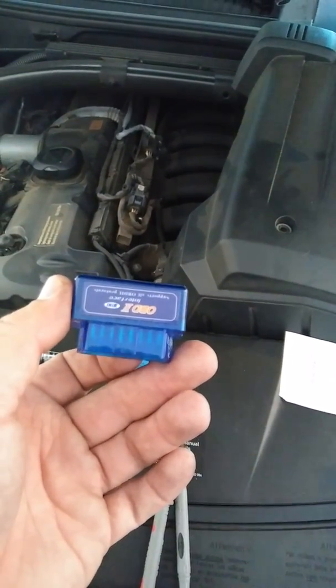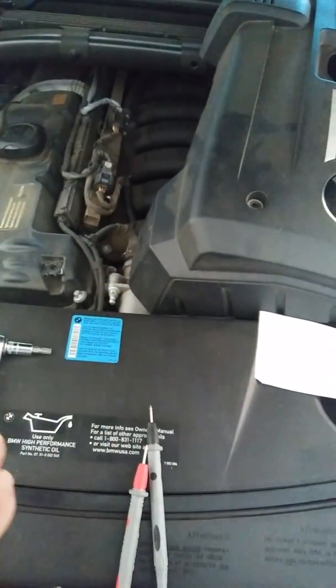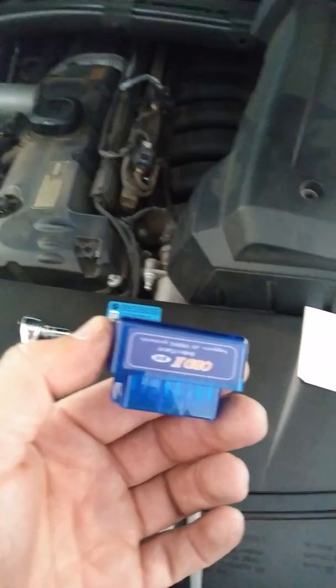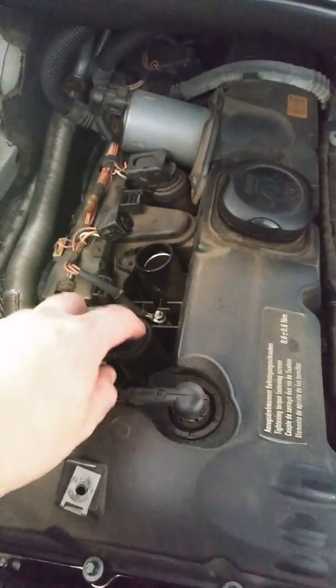It converts from Bluetooth to CAN bus, and you use your Android phone paired over Bluetooth to this device to read the codes from your engine computer. I plugged it in — the compartment is right down here — turned the key on, and it gave me the code P0301, which means cylinder one is misfiring.